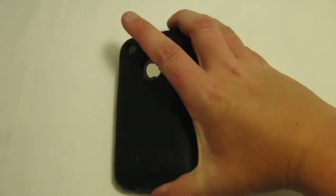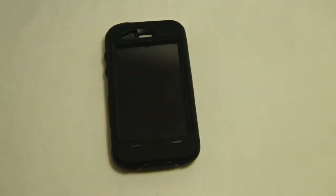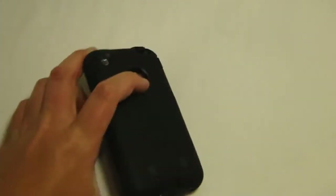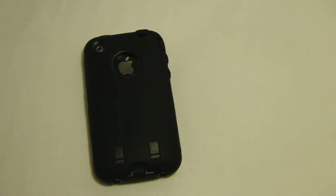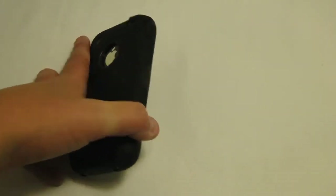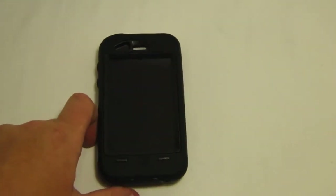Also, the OtterBoxes that have silicone on them — the silicone is very hard, and it is really nice to have around a plastic case to absorb the shock. However, they do pick up lint. If you have pockets with lint in them, you can guarantee that lint will be on your iPhone. It can get a little annoying to have to wipe it off every single time, but I really don't care. I still have my iPhone, it's protected — that's what matters.